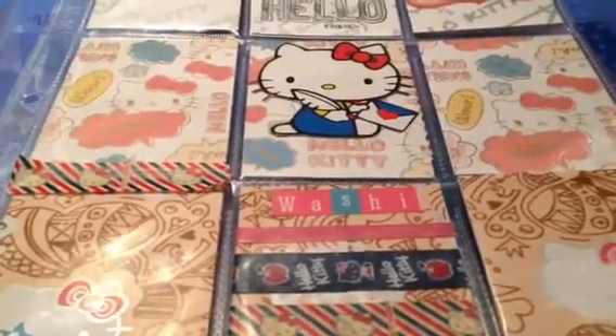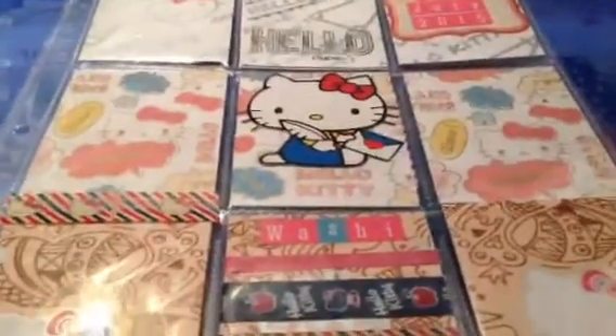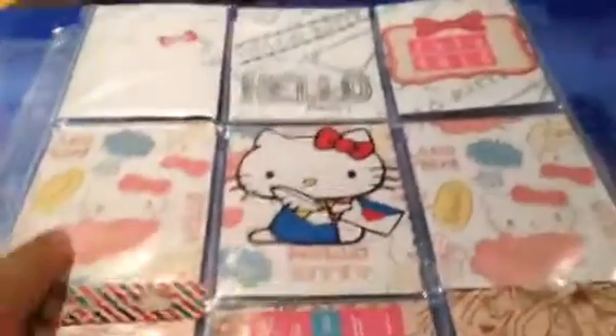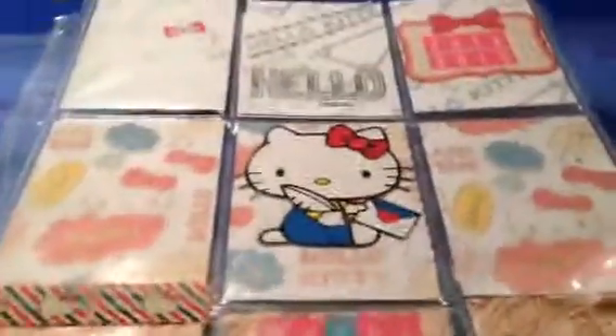This is the Hello Kitty pocket letter theme that I made for Lauren Loves Planners. I really like how this came out. I didn't do much decorating because I don't want to ruin any of the original design — they're cute as is. Let's get into the pockets.